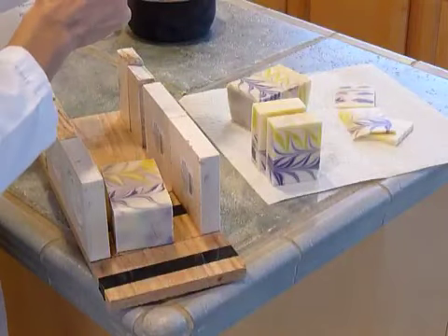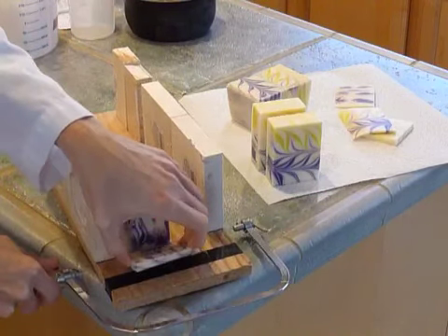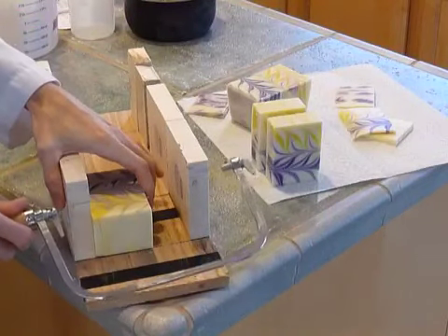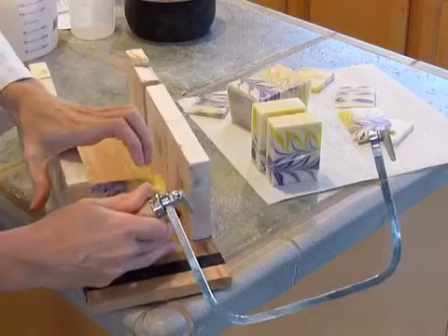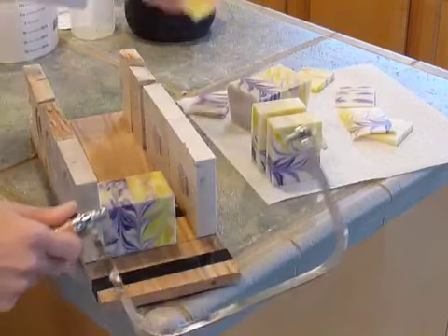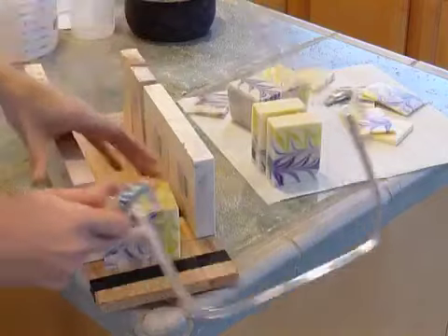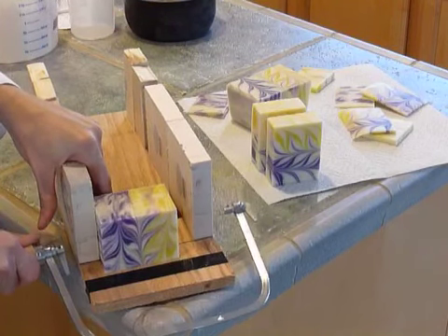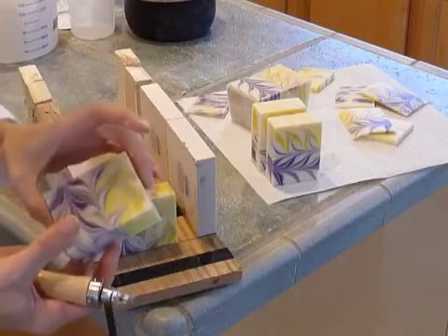I'll end up with a little bit of soap scrap, but that's okay. So there's that side. It definitely helps to do this when the soap is very soft so that you can cut it without trouble. If I had a planer, I would probably do that. So that's how it looks from the scrap — that's the top of that one. We'll cut this in half and see what the inside looks like. It definitely diminishes, but it's still very pretty soap.